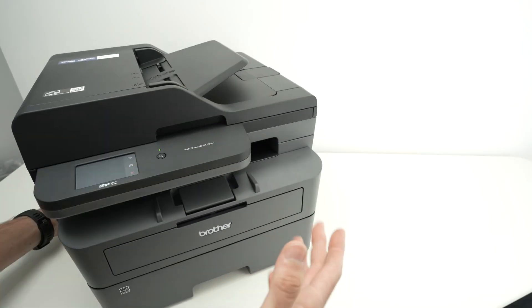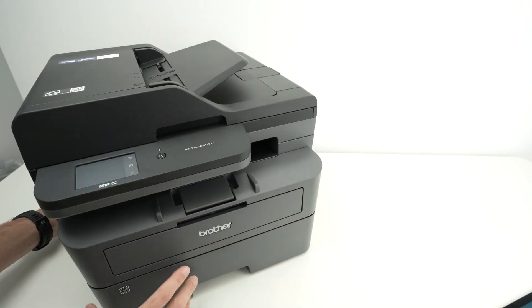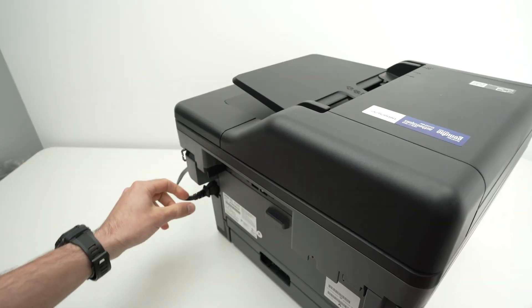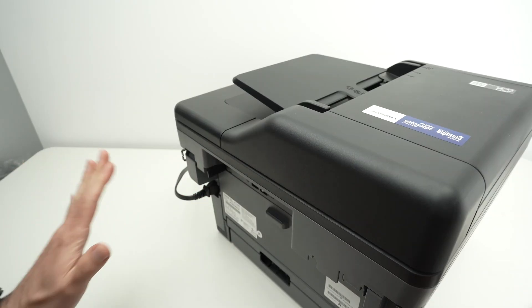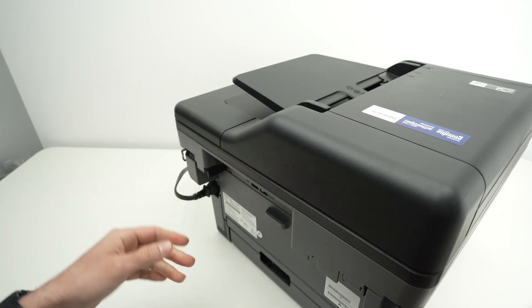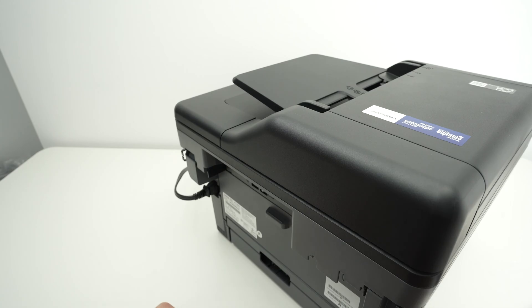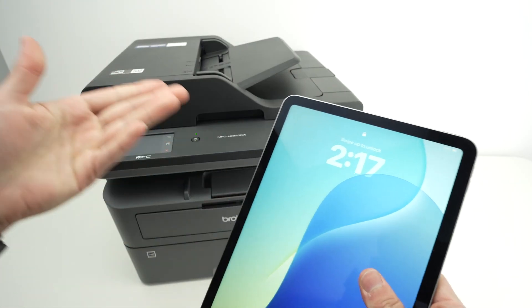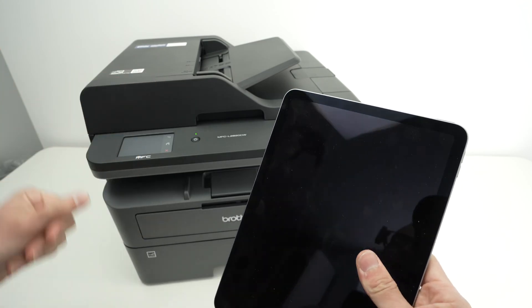For the printer, don't press the power button — go to the back and disconnect the power cable. Pull it out, wait about 10 to 15 seconds, then plug it back in and power it on again. Sometimes there are bugs with your printer or iPad and this resets the systems.